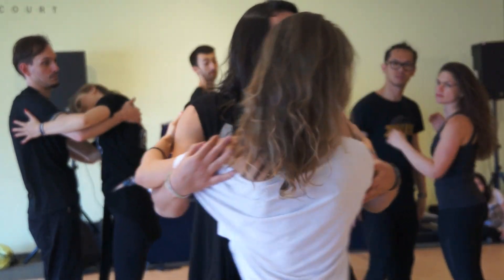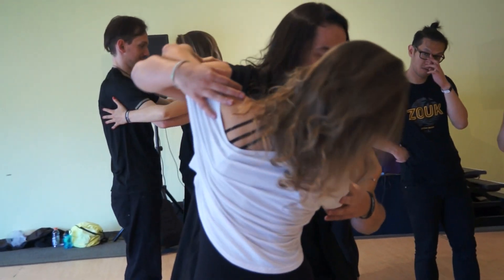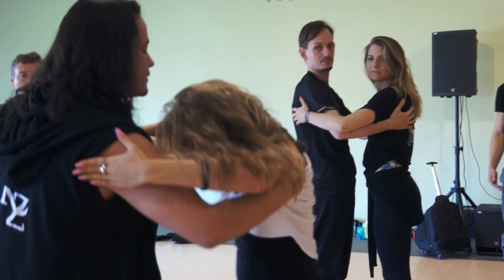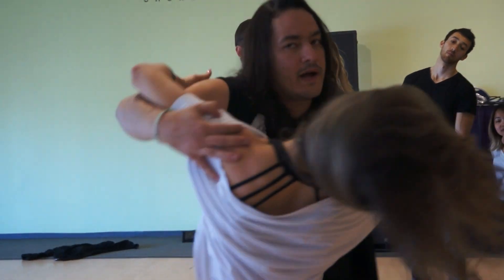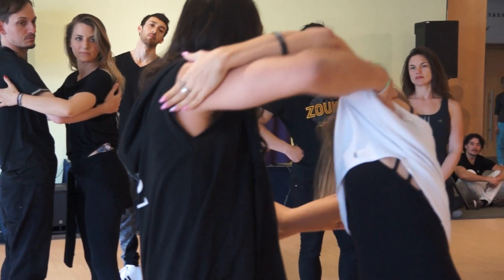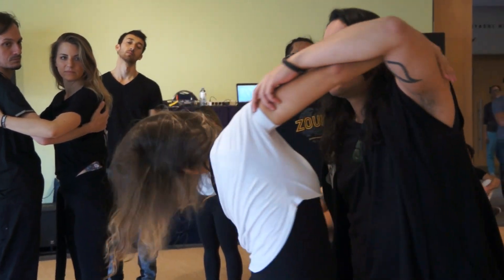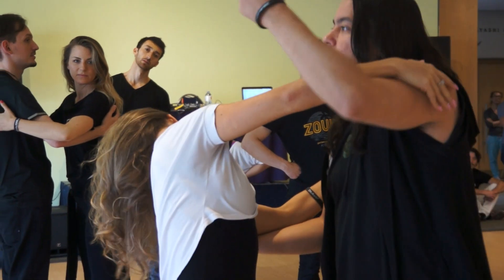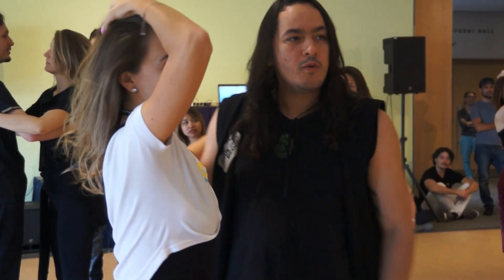So guys, from this one, we start to collect the belong. When your head goes to the right, you back, hook, head, put it on the front, back, hook, head. We are doing it like working this way. Okay, let's go.